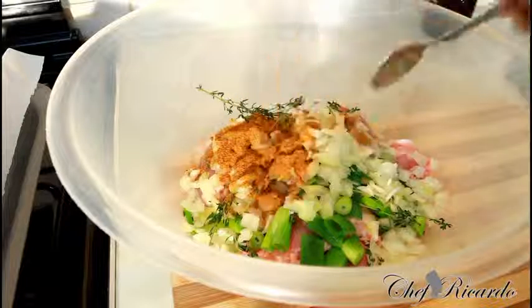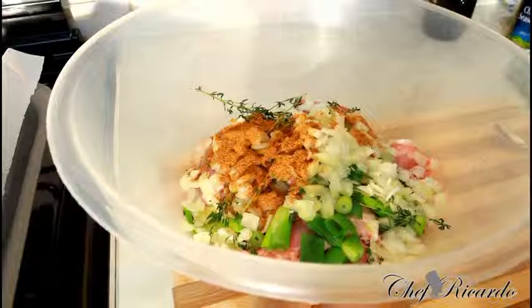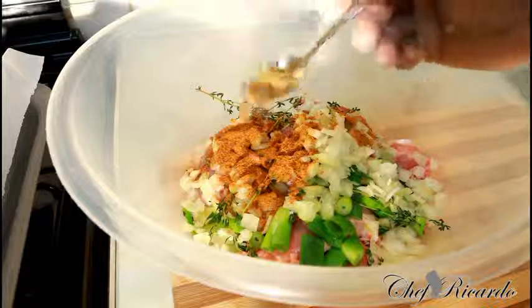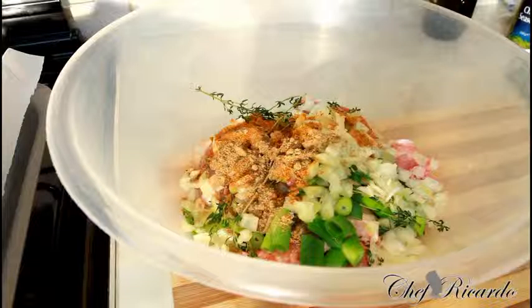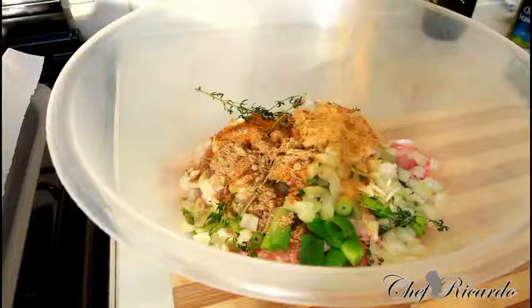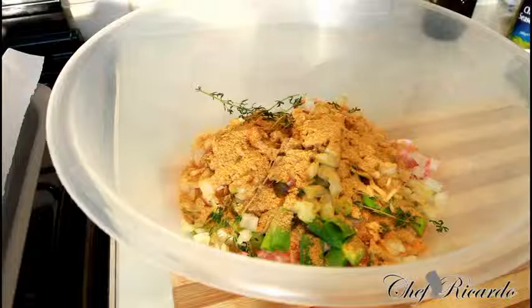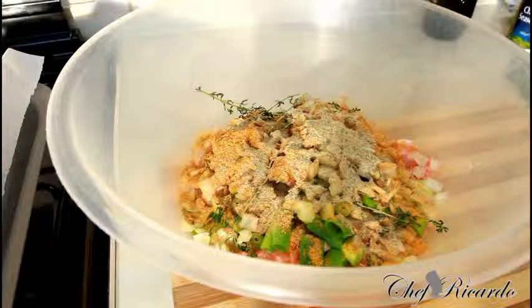Next I have some chicken seasoning — a large teaspoon of chicken seasoning. Then some ginger garlic powder seasoning — about half a teaspoon — just to bring in the flavor. I also have some all-purpose seasoning, a little bit of ginger and coriander seasoning, roughly a teaspoon, and a little bit of everyday seasoning to put in some flavor.